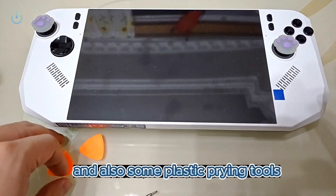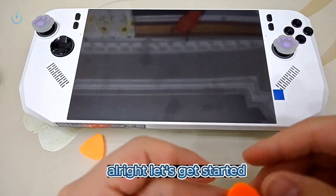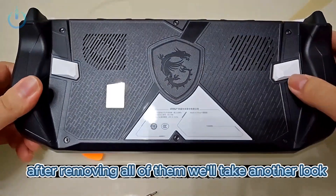Get your screwdriver ready, and also some plastic prying tools. Let's get started. We can see there are six screws on the back. After removing all of them, we'll take another look.